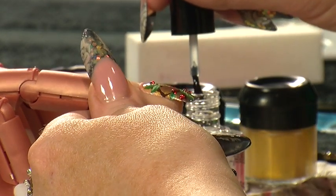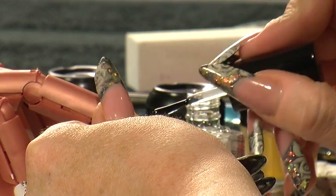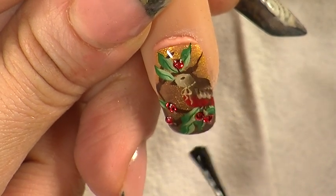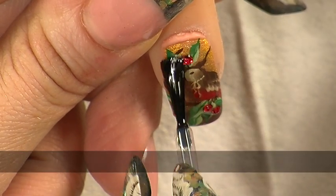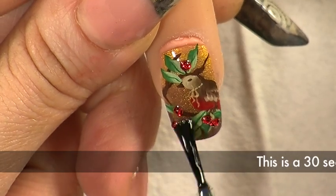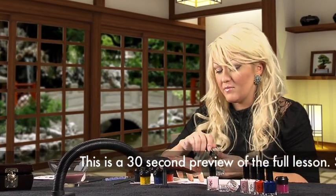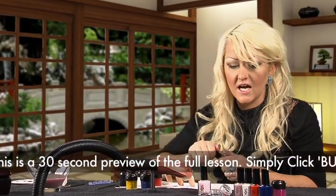Then, another coat of top coat, and that will seal all the stones in. Make it last longer, make all the colours come out, it will make it shine.